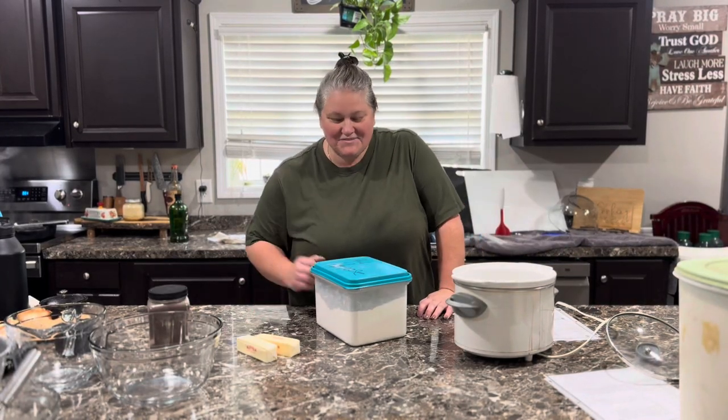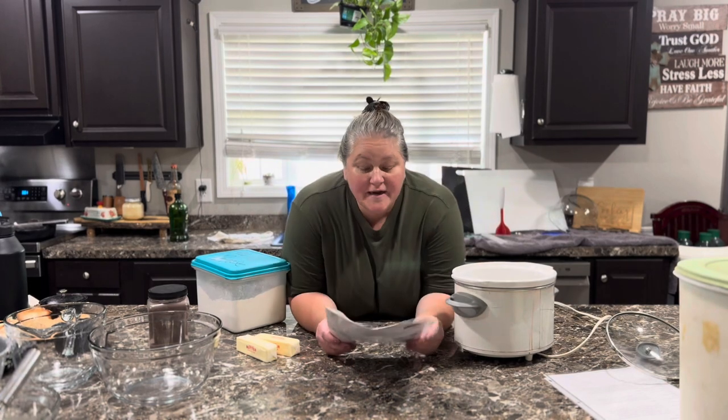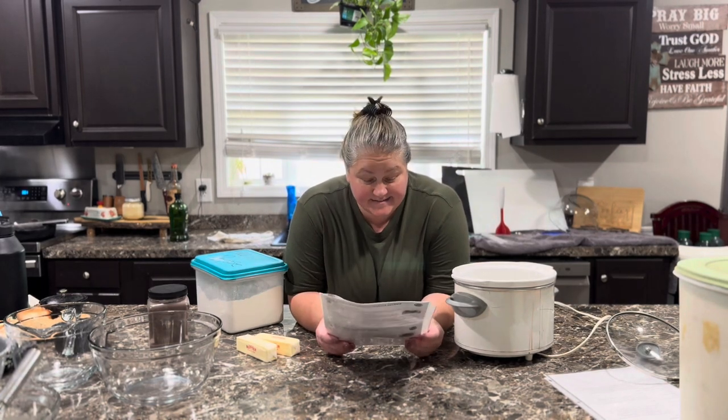Well, by golly, y'all, guess what? We're fixing to make up some slow cooker gooey brownie cake, okay?